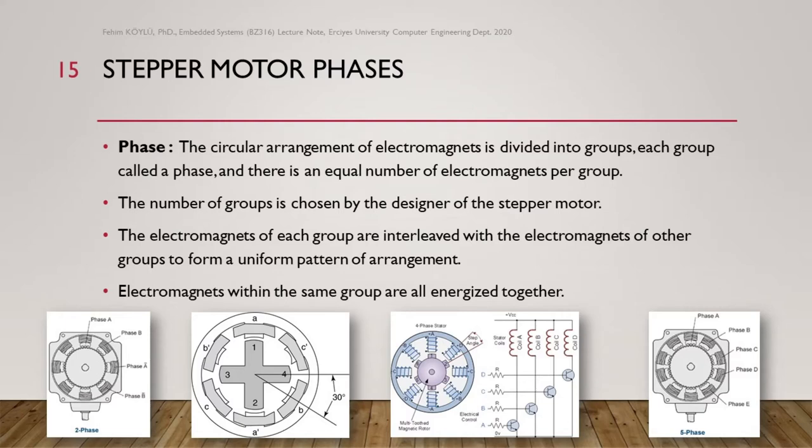The last one is the five-phase motor. You can see phase A, phase B, phase C, phase D, phase E. Stepper motor phases are related to the stator and the windings.